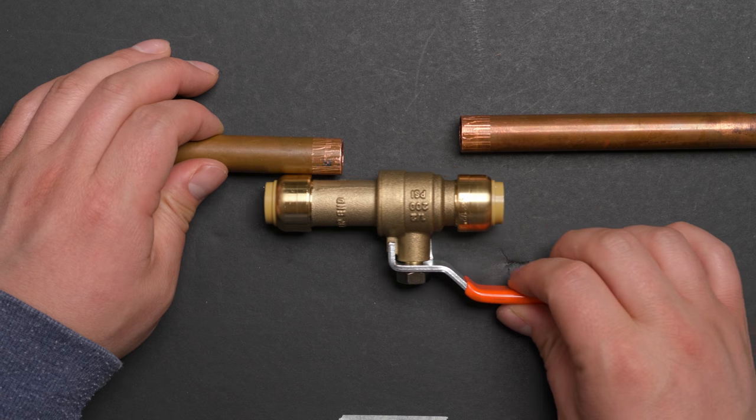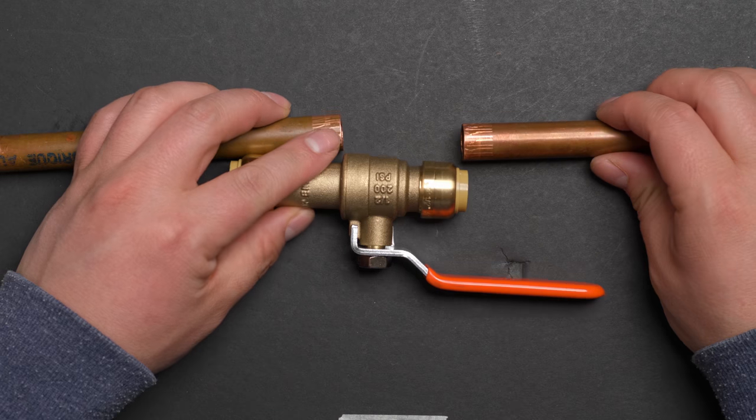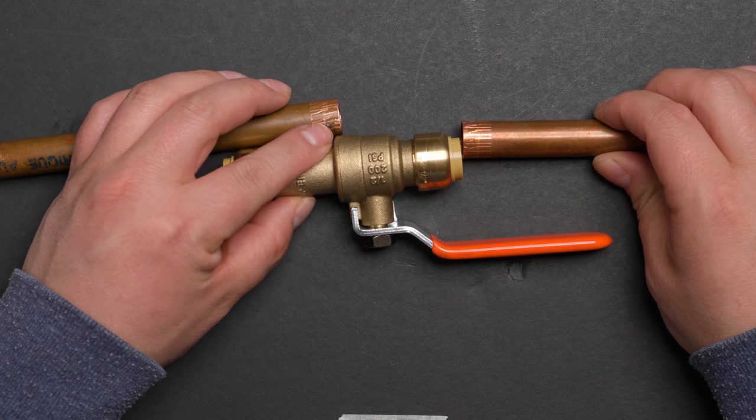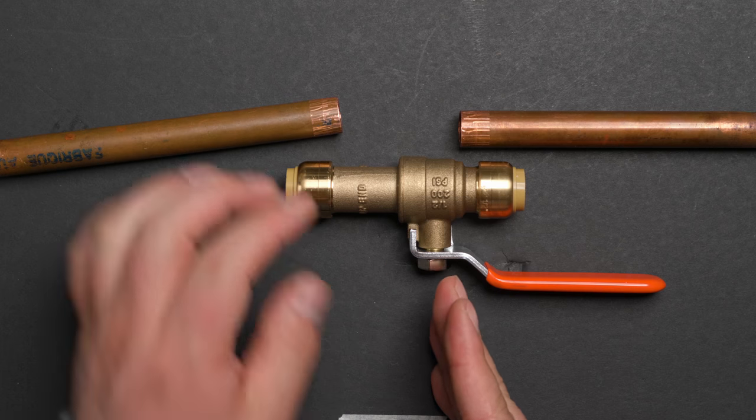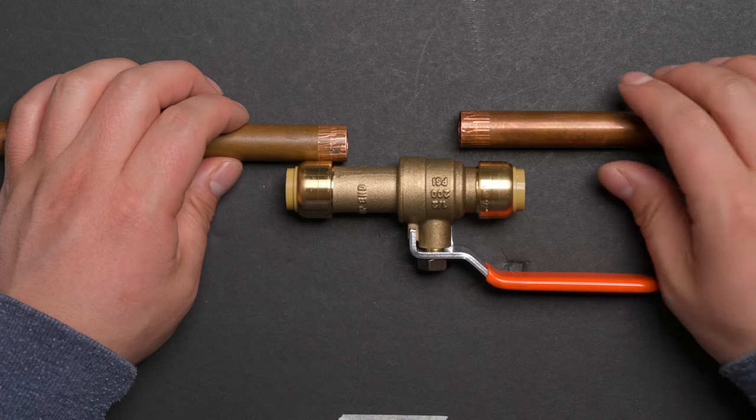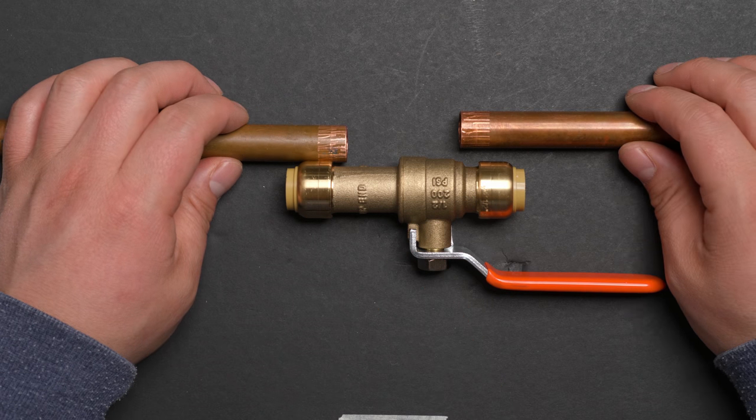But if you have the slip end, you can slide the fitting all the way over and start to install. You push it in, and the valve ends up right in the middle like this. Now I'm going to show you how to do this.